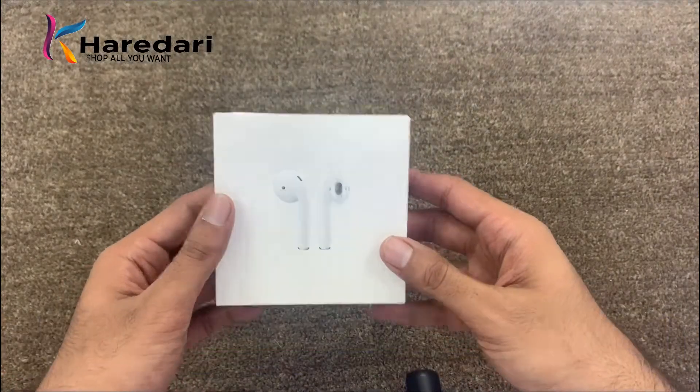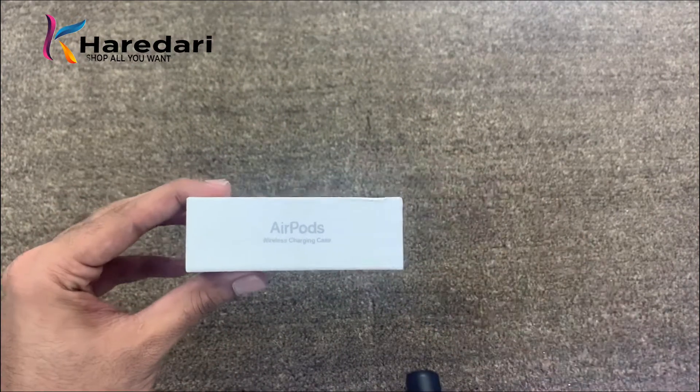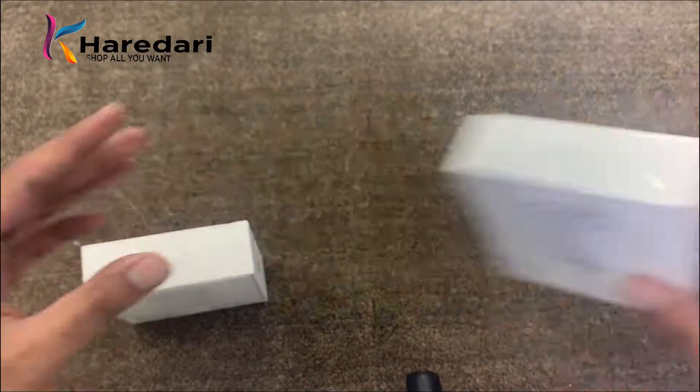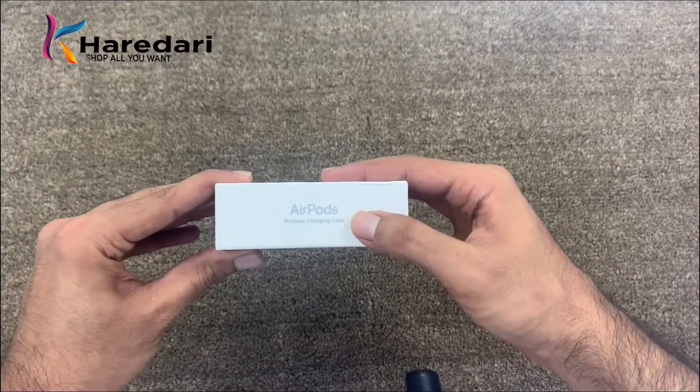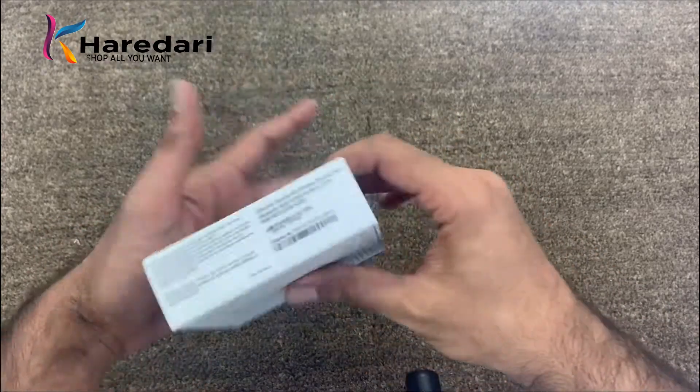We will go to the box. On the box it says AirPods with wireless case, because if you use the regular AirPods only the word AirPods is written. Here is the wireless charging case, and on this side is the serial number.